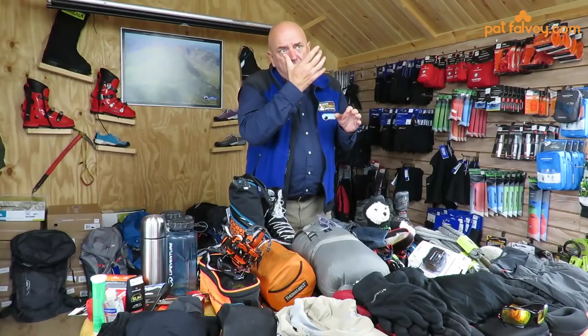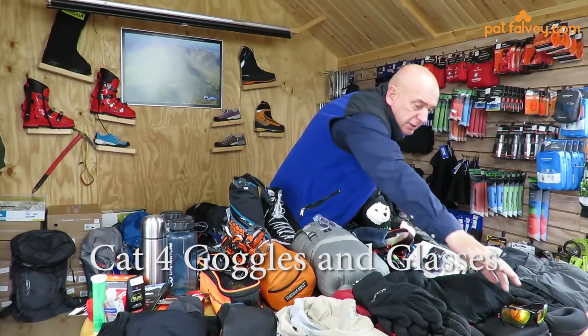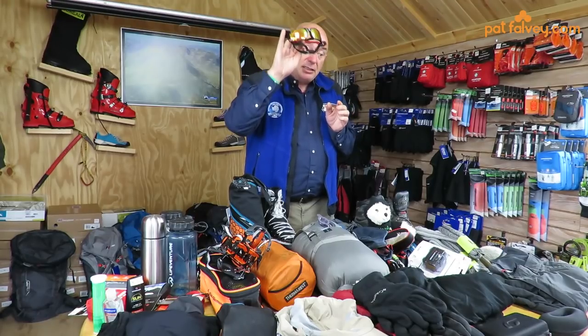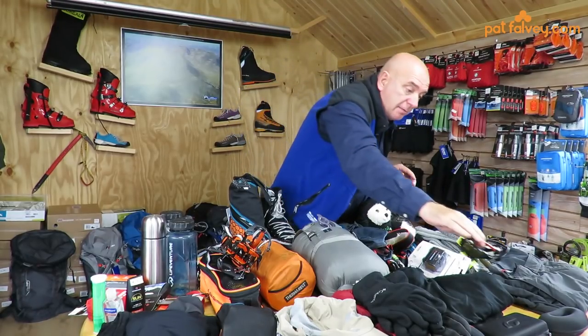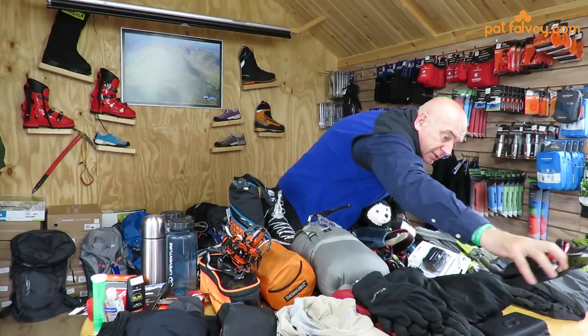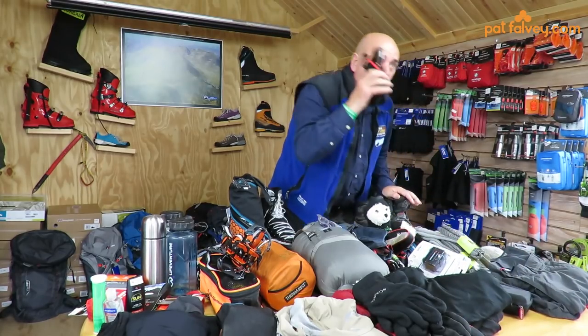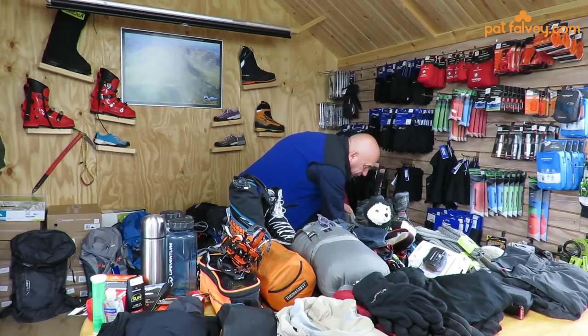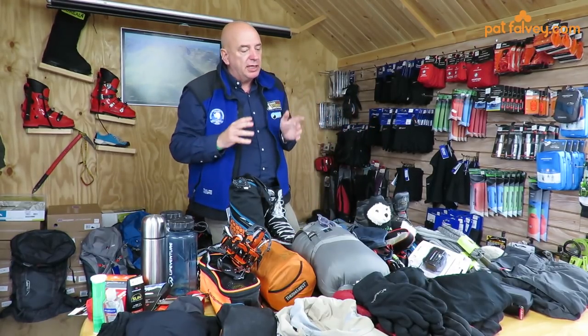As we go up the mountain onto snow and ice, we require glasses for the ultraviolet light. It's very important to ensure you have a category three sunglass. I usually carry two — one always in my day bag for during the day when I'm looking at snow and ice.